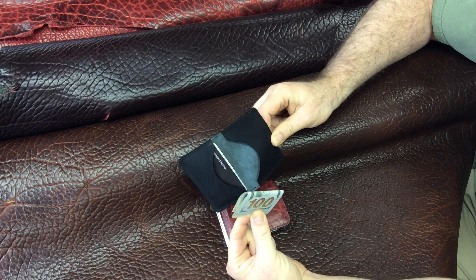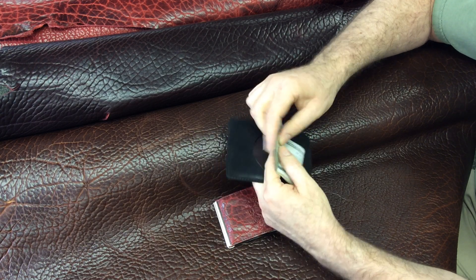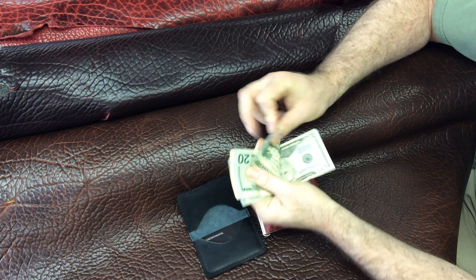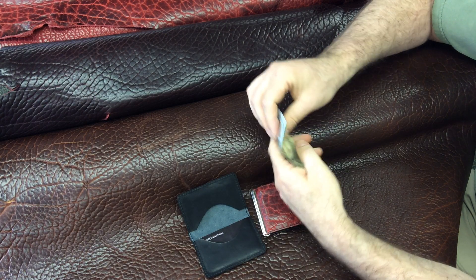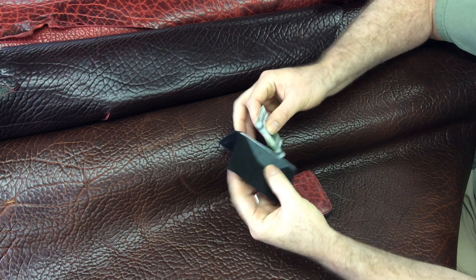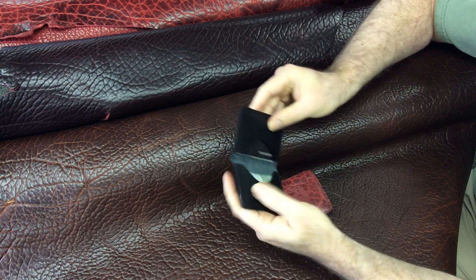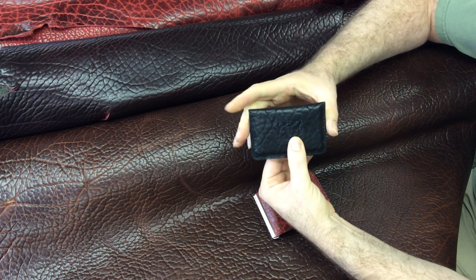Some people like to use this as their whole wallet, and they'll have cash double folded. So I've got — let's see how many bills we've got here — 1, 2, 3, 4, 5, 6 bills, nicely double folded. And then we slide those into the other side of this wallet, which makes for a very compact and tiny little wallet.